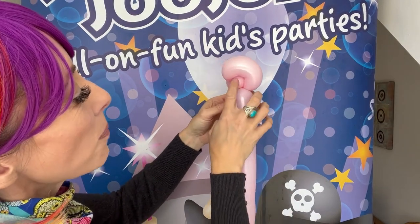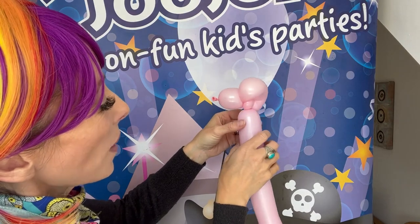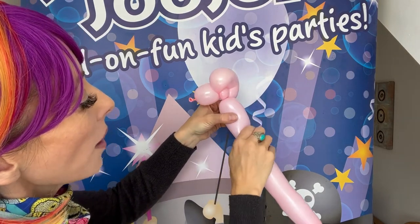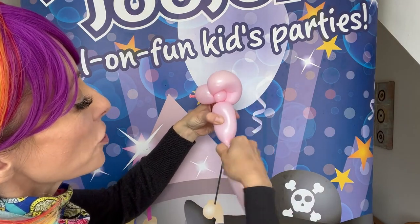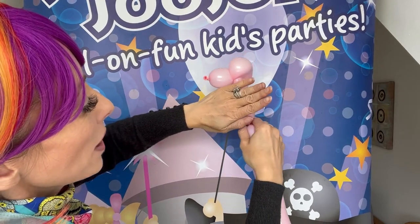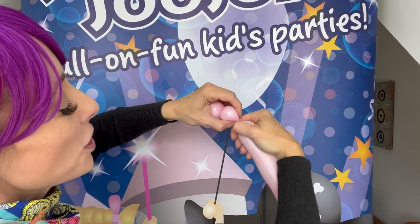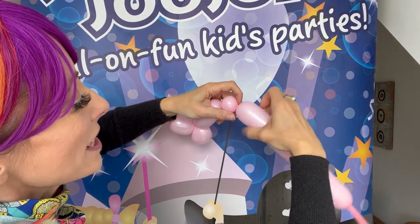So it comes out looking like that. And if you've got a bit like that, you don't need to do a neck, but you can do a neck as well. I'm just going to go straight to the legs. So probably my whole hand span here from the front leg, then I'm going to do a bubble — this is the foot.